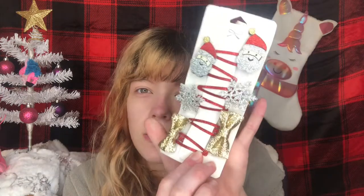Next I got these cute little clips — a variety so I can pin back my bangs when I'm doing my makeup. I got the Santa Claus, the snowflake, and the little bows. They're glittery and really cute. I got clips for October too, so I'm happy to get more.